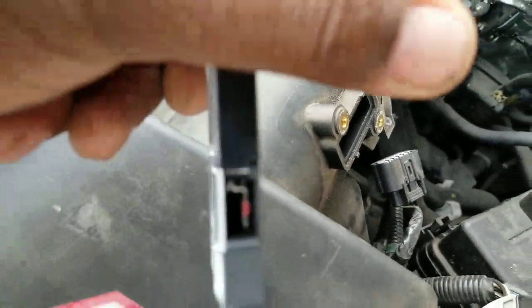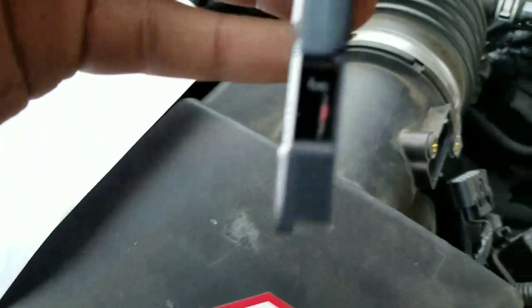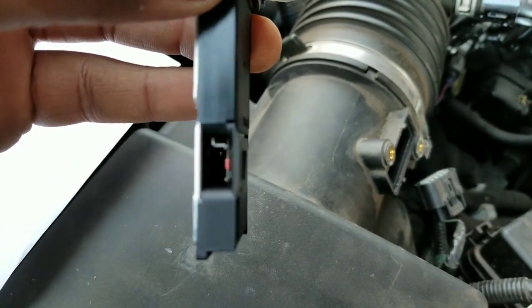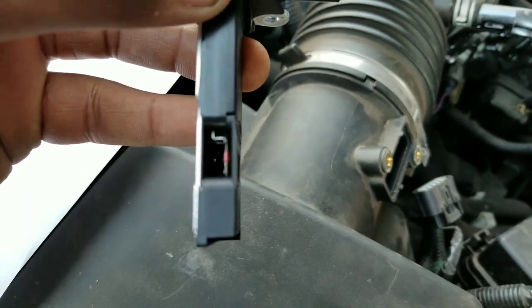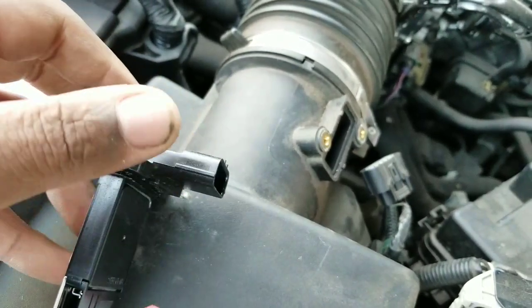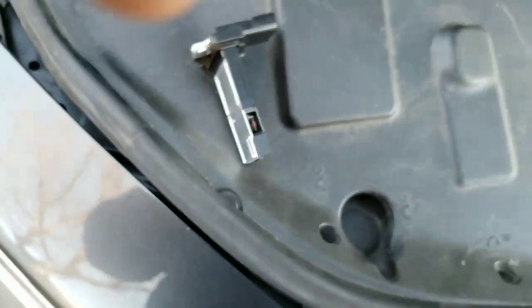Let me try to give you a better view. You see inside there — that wire gets dirty, and that's the one that detects the air coming in. You clean it thoroughly just with the spray; you just spray it off the sensor. Put it to the side and just spray it.